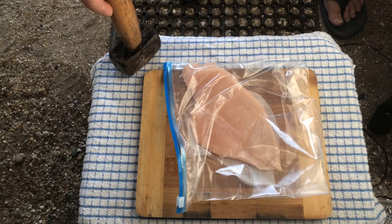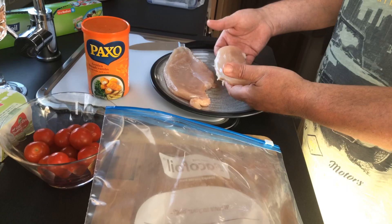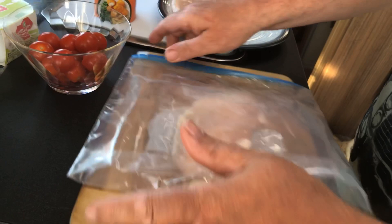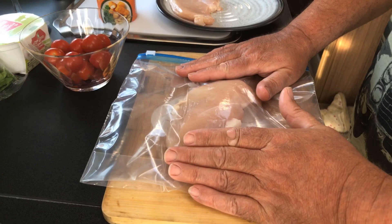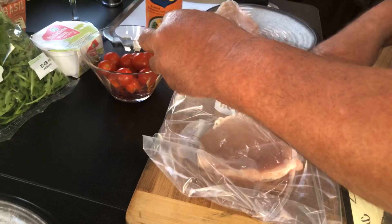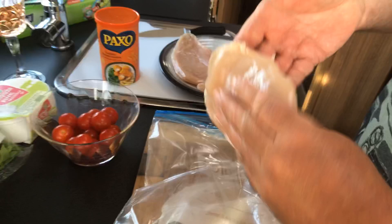Take it out of the bag — as you can see it's grown in size but has an even flatness all over. That's the first one done, and it's a good, huge piece of chicken. I'll do exactly the same to the second piece outside on the step. There we have it — the second bashed chicken, taken out of the bag, squashed out, tenderized, and now ready to go.